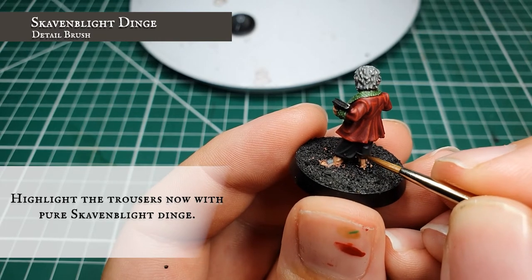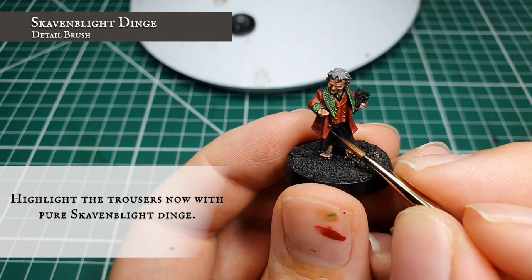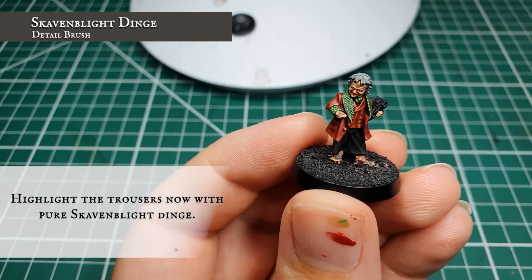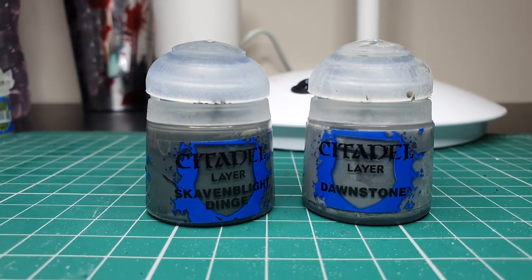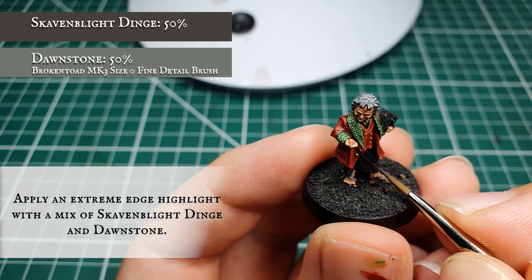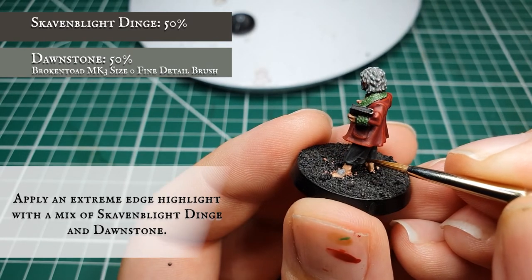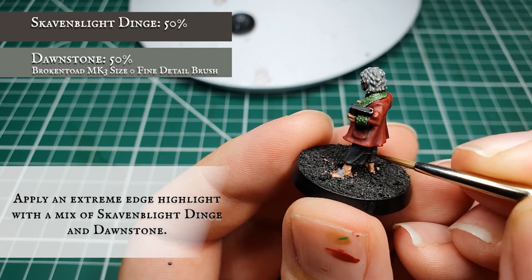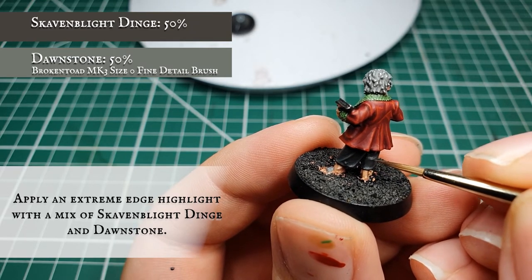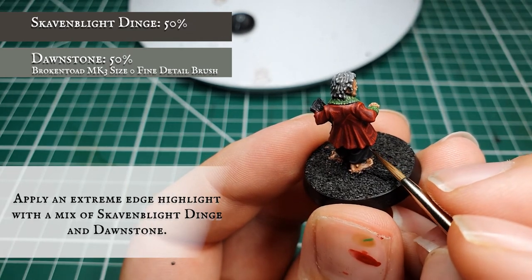Go down the front of the knee as that is facing up towards the sun, as well as just the creases pointing up towards the source of light. For the final highlight, add some Dawnstone to the Skavenblight Dinge and apply this on just the upper areas and upper crests of trouser material in nice super tight extreme application. We don't need to go all the way up to the top of the creases as this creates a nice transition between the darker shadow areas and the lighter edges, framing all the creases around the main apex and backs of the legs and defining the front of the trouser leg.